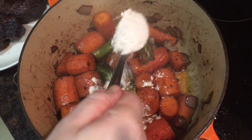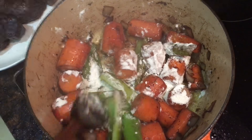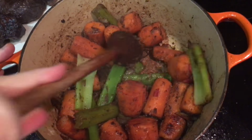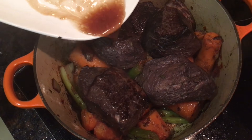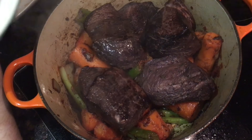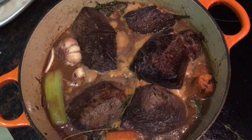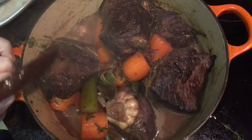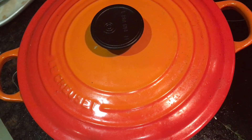Ten minutes later, go in with a really generous tablespoon of plain flour, sprinkle it over and mix it in really well. Add about a teaspoon of tomato puree and mix that in as well. Then return the beef pieces to the pot, pour in any resting juices, and then pour in the big bowl of marinade — all that red wine and all the aromatics. Allow everything to come to a simmer, give it a really good stir, then clamp the lid on and transfer to the oven for three and a half to four hours, stirring every hour or so.